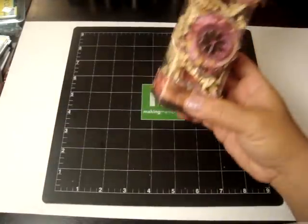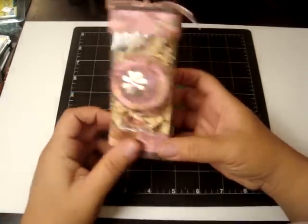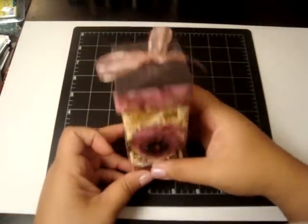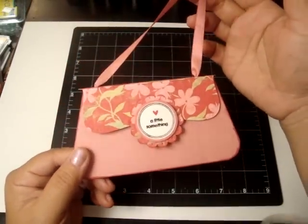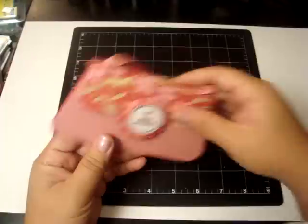She made me this cute acetate favor box and it has some chocolates inside. The chocolates have the matching design paper wrapped around them — it's such a cute favor. And then she made me this cute little purse, which had a Michaels gift card enclosed inside. It opens and closes with Velcro. Thank you so much.